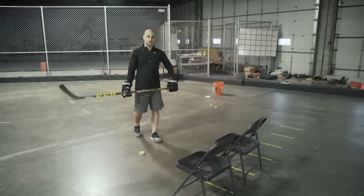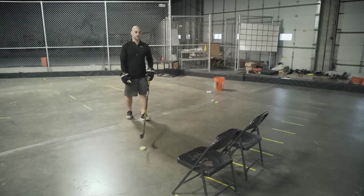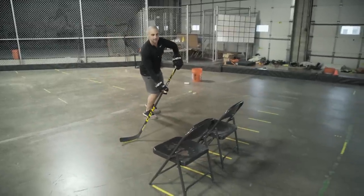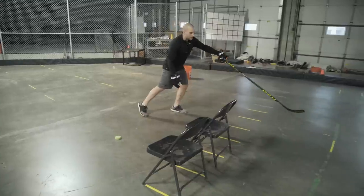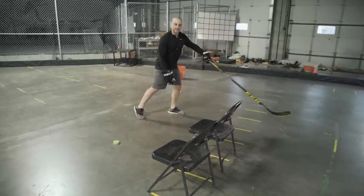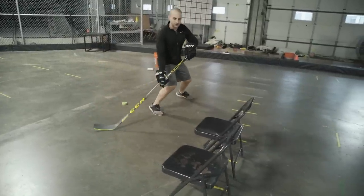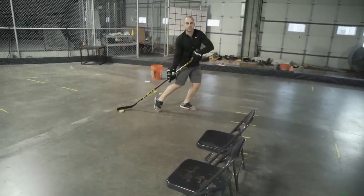For the second drill, we're going to fake the shot again — the fake shot is a great move. As we fake that shot it goes to our backhand, but instead of pulling it wide out to the backhand side, we're actually going to pull it into our body. Step laterally and bring it into your body.